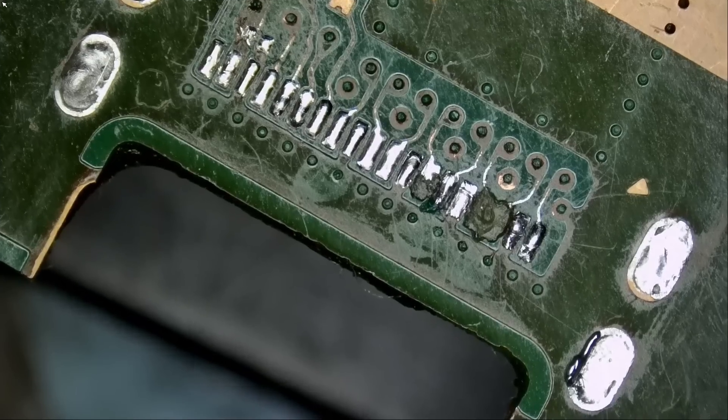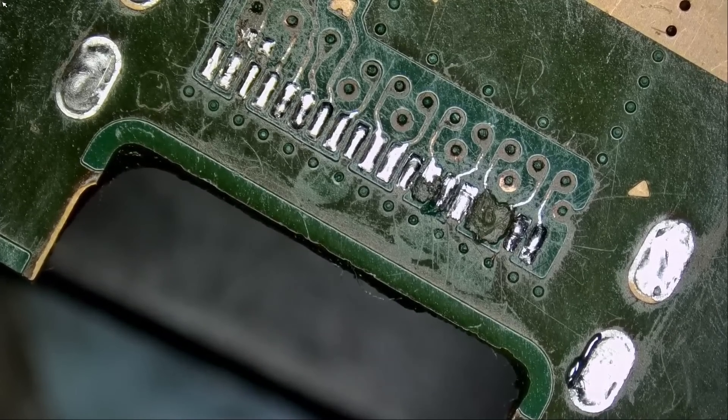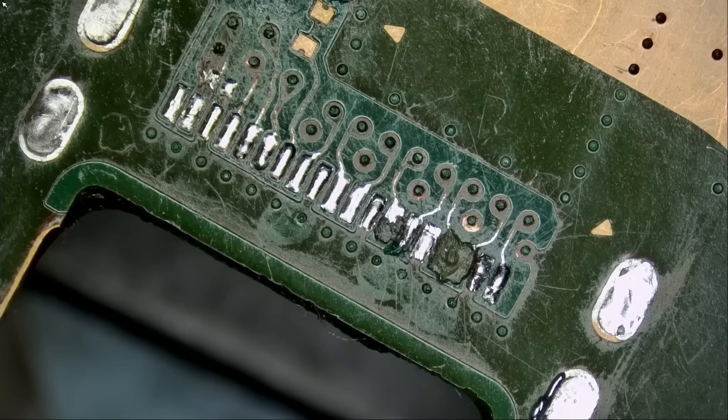Here we have a PS5 game console that came in for repair — specifically an HDMI connector replacement. It has become a trend that anytime we get a console in for an HDMI connector replacement, you can be almost 100% sure that the console was tampered with before. Almost every console we get in — whether it's a Nintendo Switch, Xbox, or PlayStation — they tamper with it and attempt a repair, then send it to us.